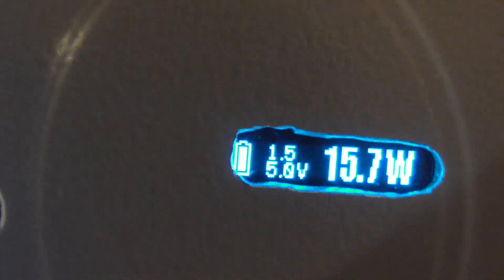At 15.7 watts it's pushing 5 volts. So with this little pro tank here and a 1.5 ohm coil, it's better in the lower wattage range.